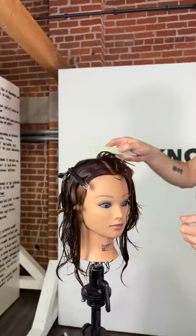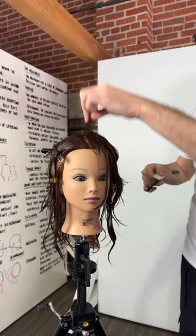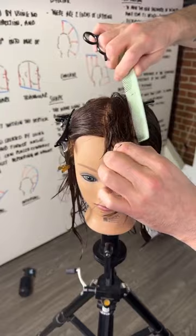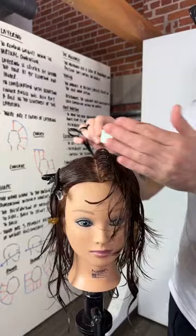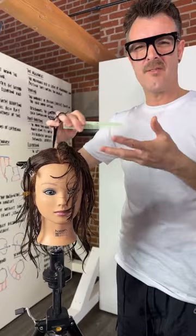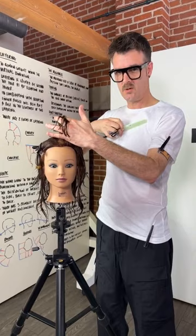I'm a second-generation hairdresser, so I've always been around quality tools. I'm going to work with that length to start and may take the fringe area a bit shorter afterwards. I'm pivoting out from that section and using the previous as the guide but not over-directing. Notice how that section ticks around the head shape — it's like a clock, each movement is like five minutes of time, so I have to make sure I follow the haircut.